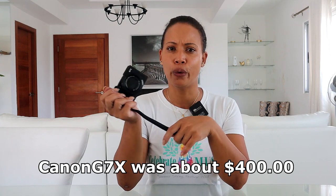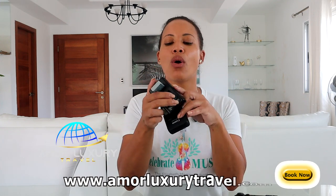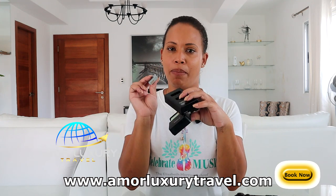When we bought this camera about two years ago it was around $400. It also comes with two separate chargers — you have to buy those separately and each is less than $100. The batteries are also sold separately and are about $10 to $20 a piece.